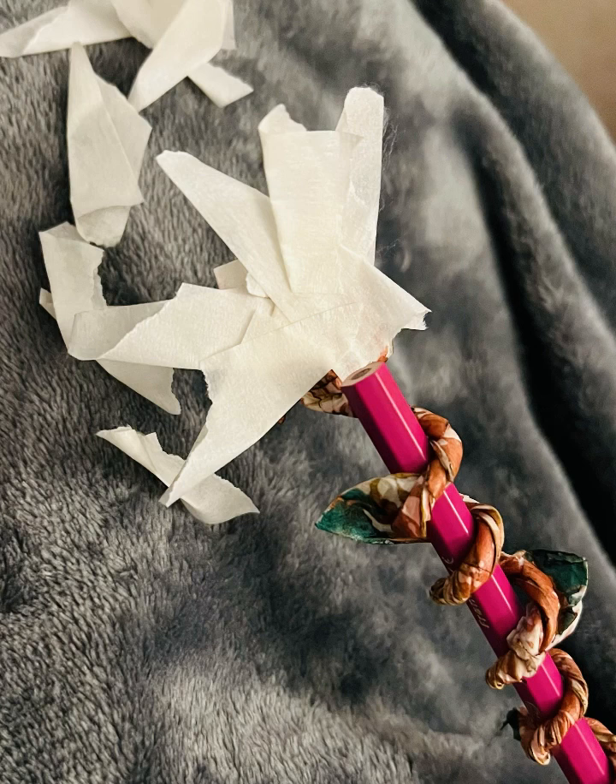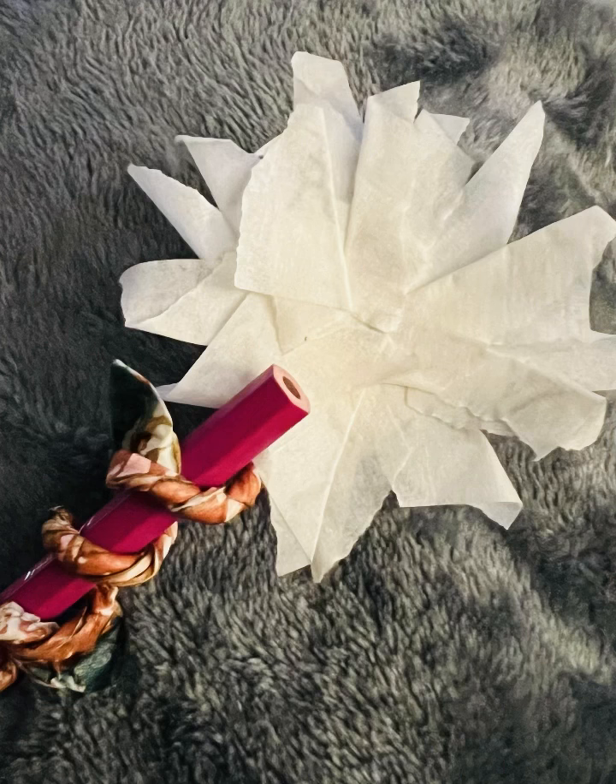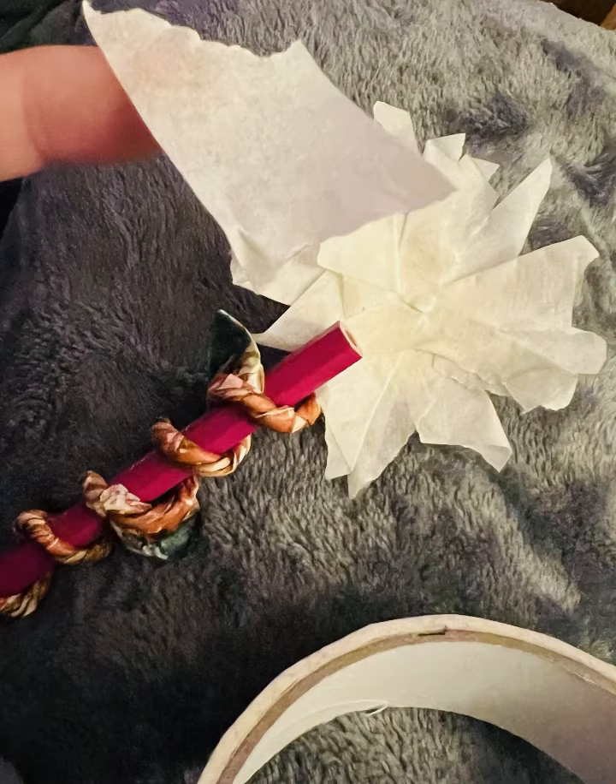Those little sticky bits we're going to start sticking into the central part of the sunflower, like this. Just start sticking them all around — no need to be neat, just randomly stick them in a nice circular pattern as you go around, so it looks like a flower head.